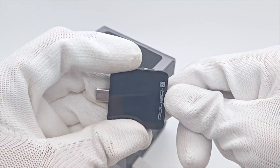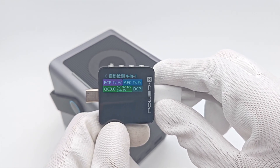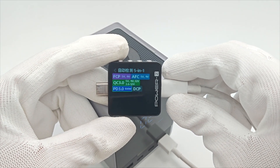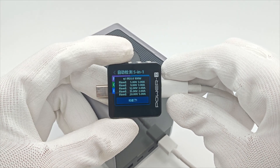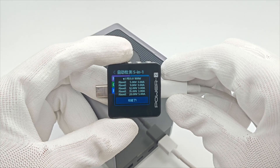As for USB-A1, it supports FCP, AFC, QC2.0, and DCP protocols. USB-A2 supports FCP, AFC, QC3.0, PD3.0, and DCP protocols. USB-A2 also supports 5 fixed voltages: 5V, 9V, 12V, 15V at 3A, and 20V at 5A.